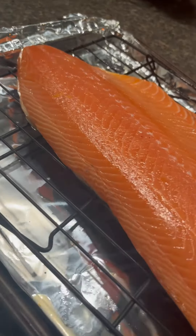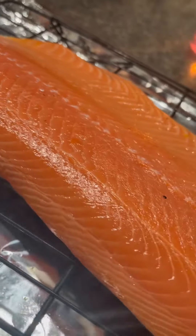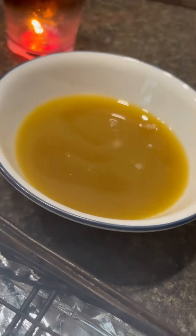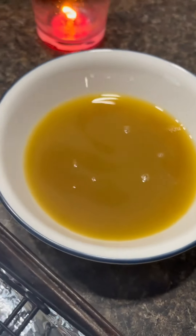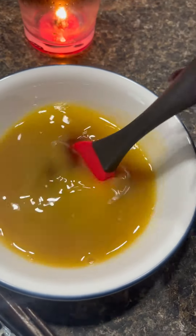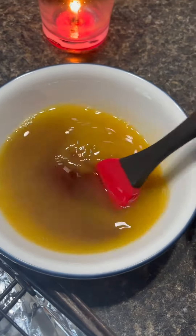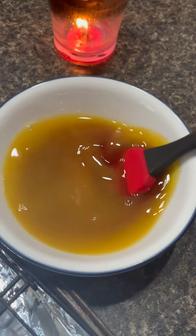A full twelve hours later, the pellicle has developed on the outside of our salmon filet. I went ahead and mixed our basting sauce — every hour on the hour I'm going to baste our salmon with this maple syrup and orange juice glaze. It's a half cup of maple syrup and a quarter cup of orange juice, and that's what I'm going to be basting the filet with every hour.